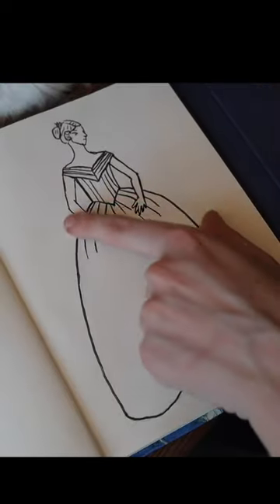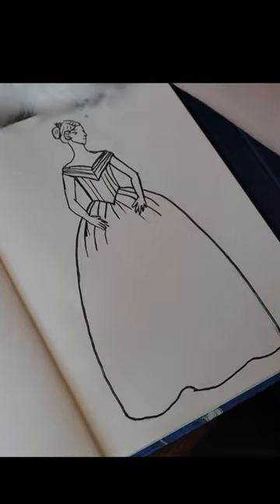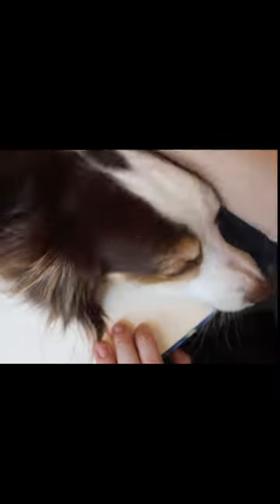These are supposed to be the knife pleats at the front of the skirt — this is like the key piece. Because I'm going to a ball, so I need a ball gown.